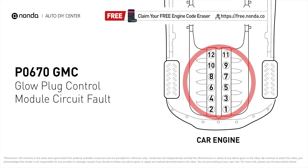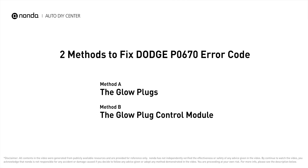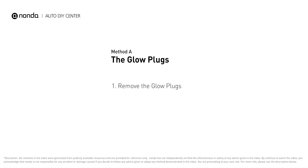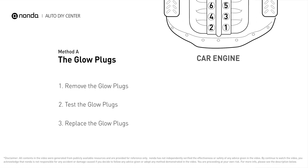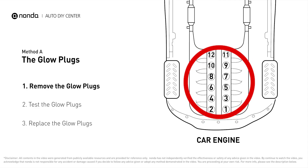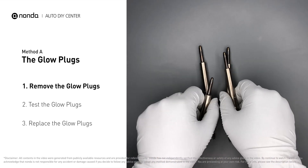Here are two of the most practical solutions to fix GMC's P0670 error code. Method A: the glow plugs. Glow plugs are used in diesel engines to help heat the fuel in preparation for the combustion chamber when the engine is cold. They are located on top of the cylinders. Carefully remove the glow plugs from the engine.